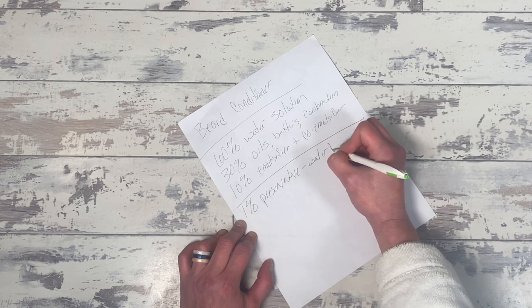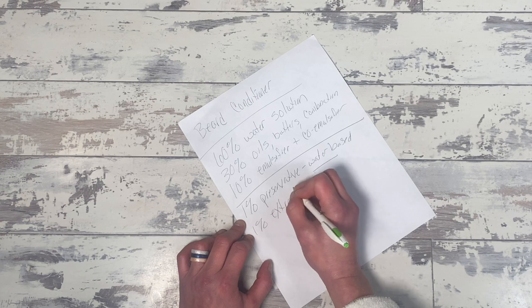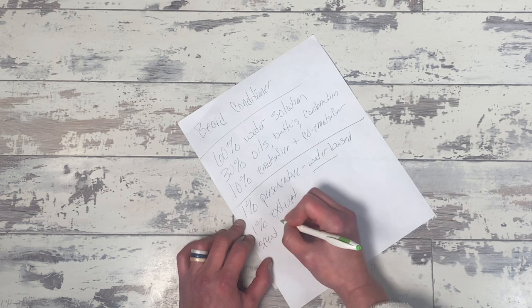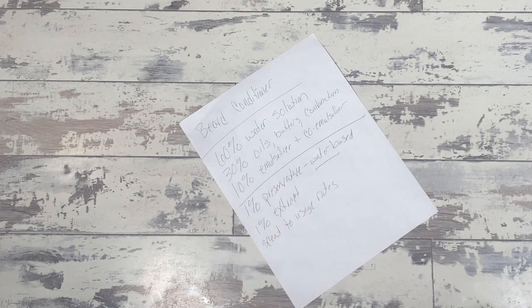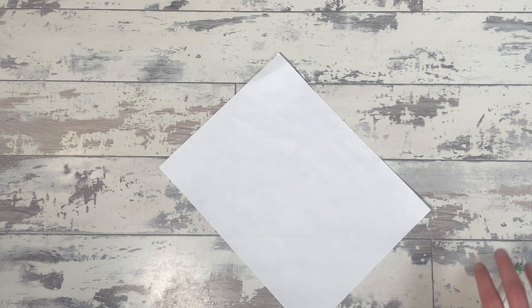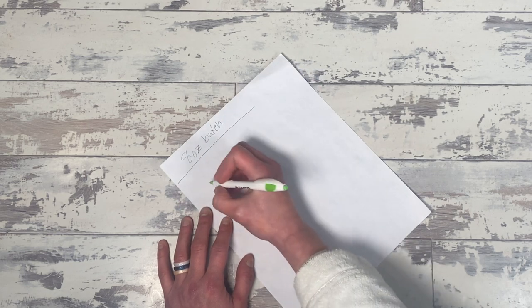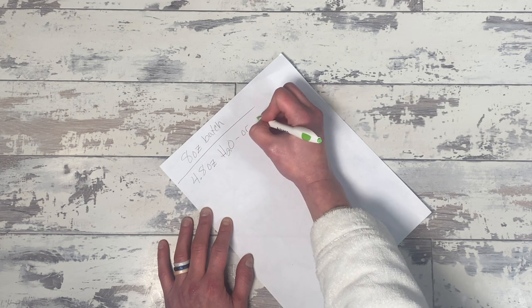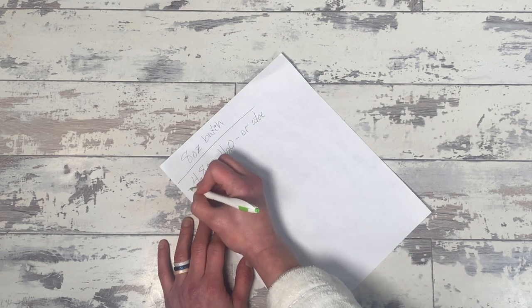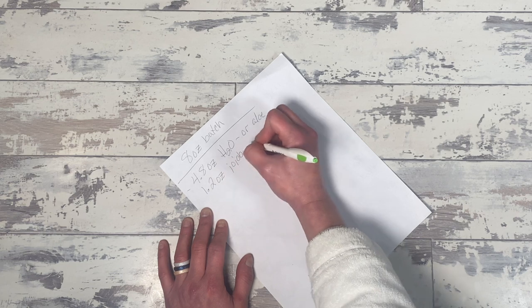Once you have your base figured out, you're then going to take that total amount and add in 1% of a water-based preservative. Optional additions are 1% of an extract and a fragrance at usage rates. Go back and look at the preservative deep dive I did for more information, but the short answer is: because this is primarily a water solution with more water than oils and butters, you need a water-based preservative. You need one for two reasons: it has a lot of water in it, and it's meant to be used in the shower where water could be introduced.